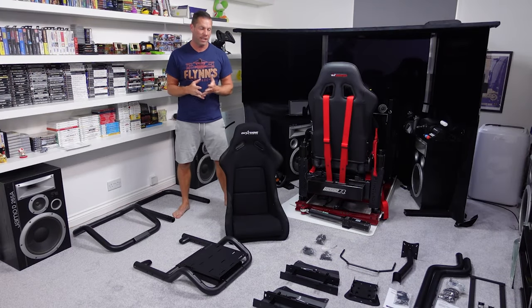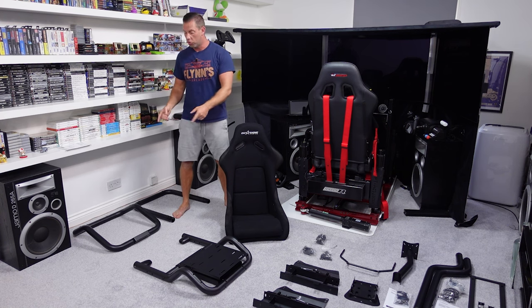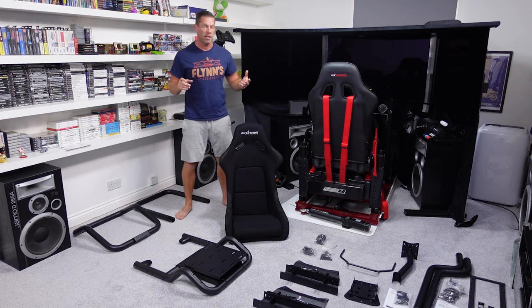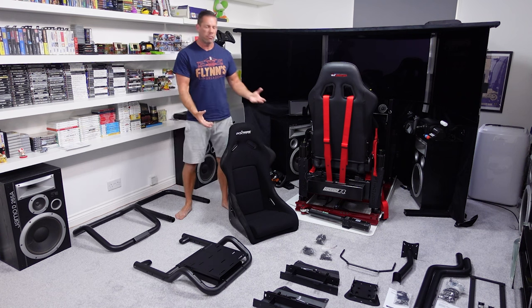Cockpit review today, and this one is from Outshine Gaming, who are based here in the UK. Some of you will notice a similarity between this and the GT Omega Titan — the sort of tubular construction of the frame itself. The pedal tray is also very similar in shape and design, which isn't the best, and the wheel deck is also very similar.